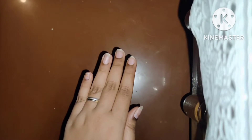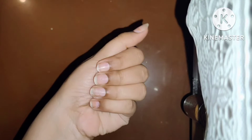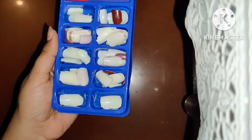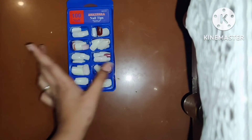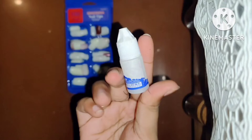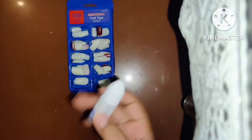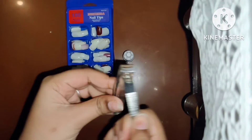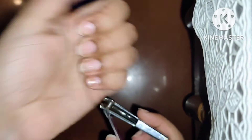Hello guys! Today I will show you a nail art which you can easily do for 150 rupees and you don't need to go to the salon. You will get a nail set on Meesho and you will get glue with it. I have purchased it from Meesho and I will give you the code. You can purchase this set and you will have a nail art.